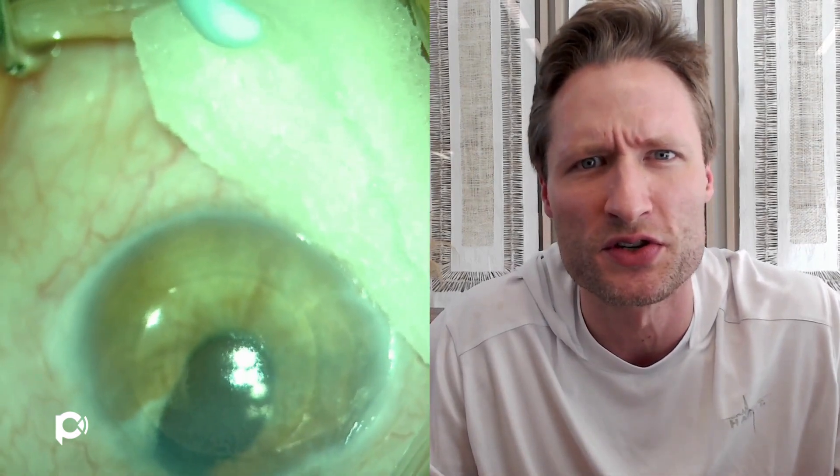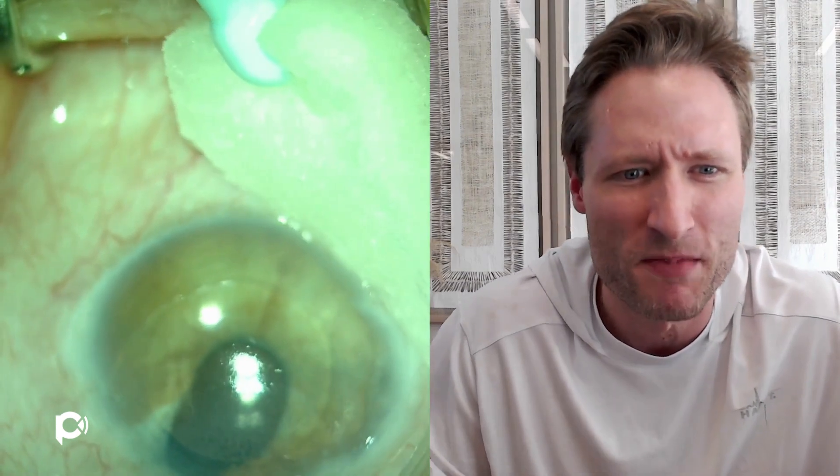This is a case done just a few days ago — an eye with an ACIOL from prior complicated cataract surgery. Here we are on the operating room table. I'm administering my preferred anesthesia, which is a subconjunctival injection using a medication called Exparel — liposomal bupivacaine. It's a sub-Tenon's block that lasts three days, keeping the eye comfortably numb post-procedure. I really like that because it keeps my patients a lot more comfortable than they would otherwise be.